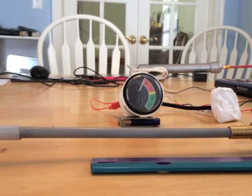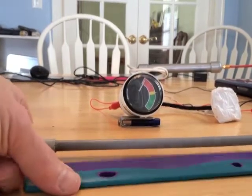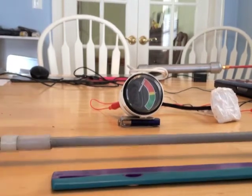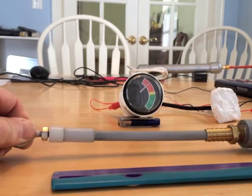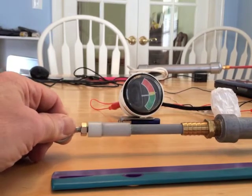This is the tilt range, so that's all the way extended, which is eight inches on the trim cylinder. Now I'll bring it back into the typical trim range. This is the outdrive coming back down into the trim range.